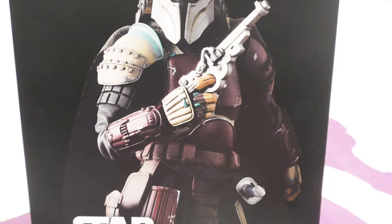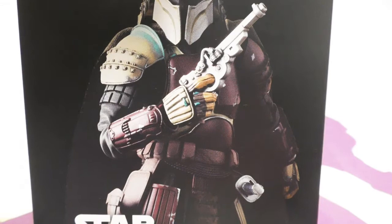Welcome to another episode of Shock and No Toy Reviews — some idiots, a toy camera, and a review. I am Toast, joined by Berg this evening. What are we looking at? We're looking at Bandai's Movie Realization Star Wars Ronin Mandalorian. That's the box — don't care about the box. Here's the toy.